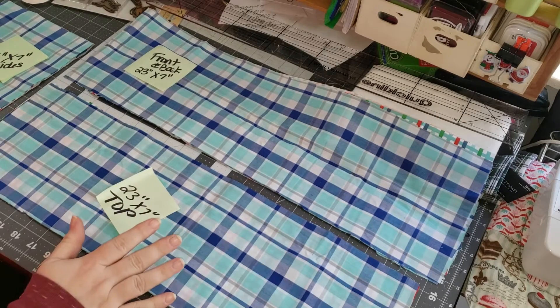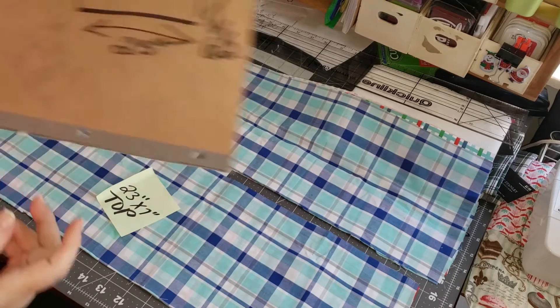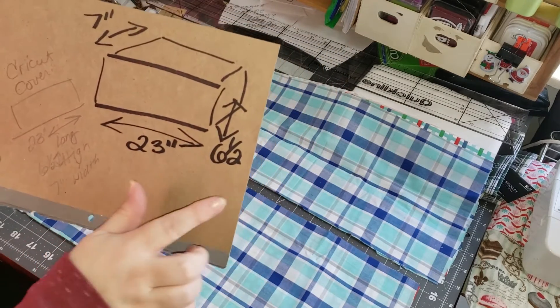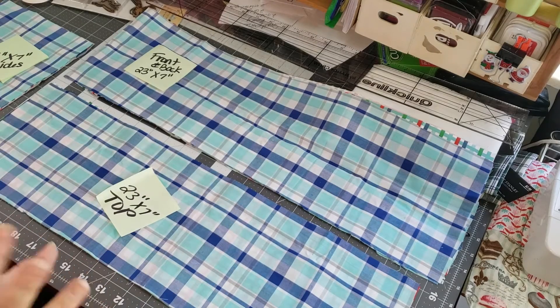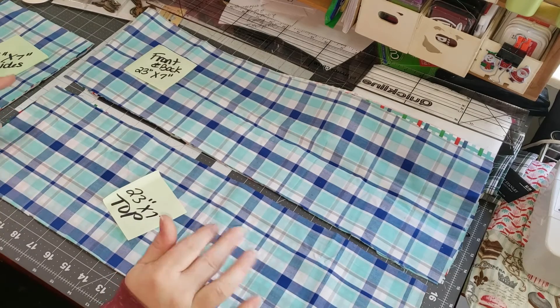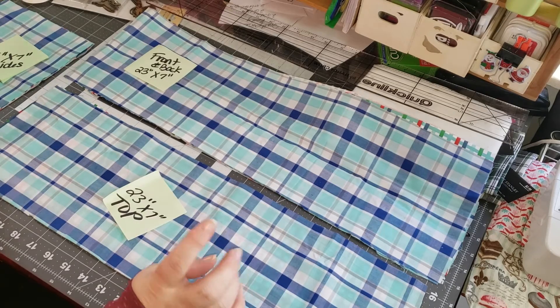So the first thing I did was I measured out my Cricut. I have the Air Explore 2. I did some rough measurements on it and sketched them out. So I'm going to do 23 inches lengthwise by six and a half by seven. That's what I'm hoping the outcome will be. I've never done one like this before, so I'm kind of winging it, but it kind of looks like a bag, so we're going to go with it.